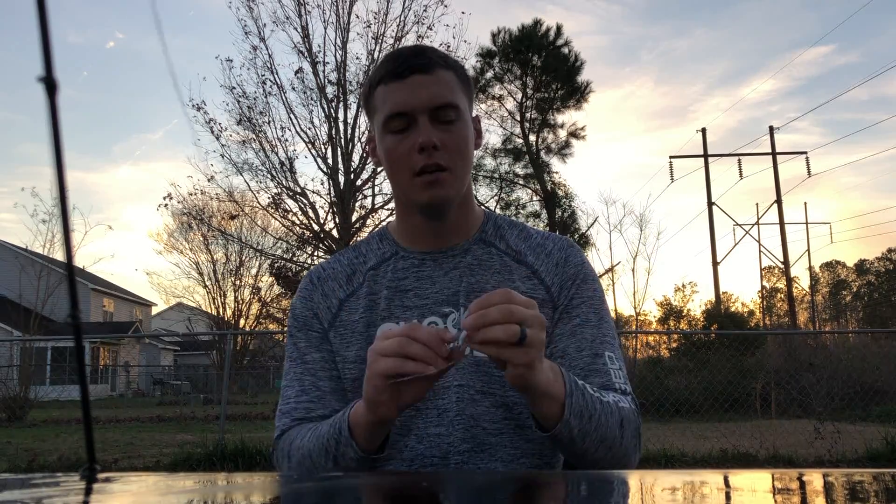Without further ado, this is the bait that I used — just a quarter ounce jig head, it's white, it's got a little eye there, nothing fancy. Just a standard stereotypical jig with some frozen shrimp, believe it or not, and we were hooking up on some good size reds. It was fun, and it was my first time catching a redfish standing up in my kayak.